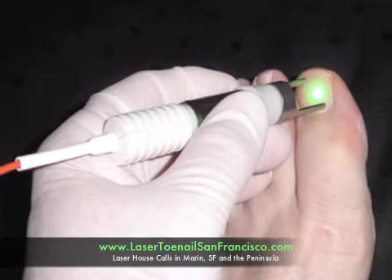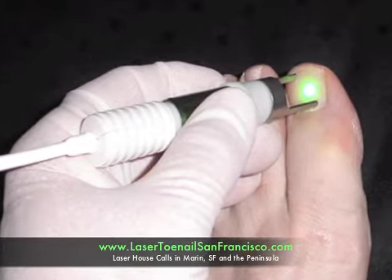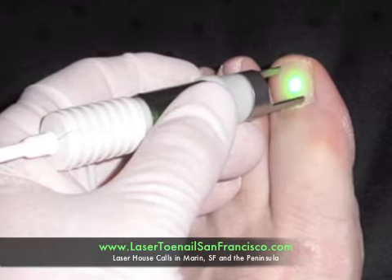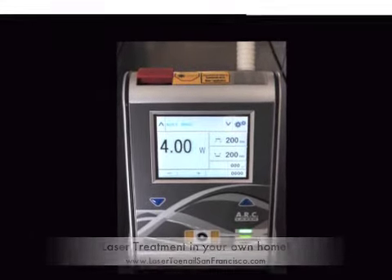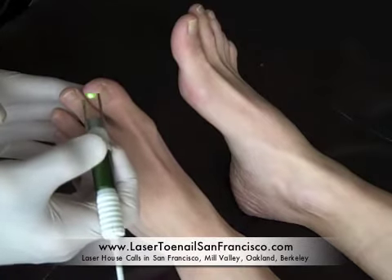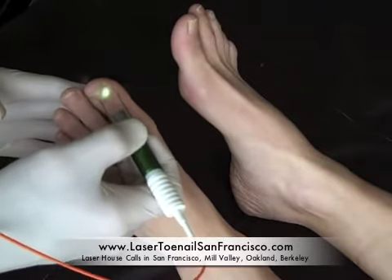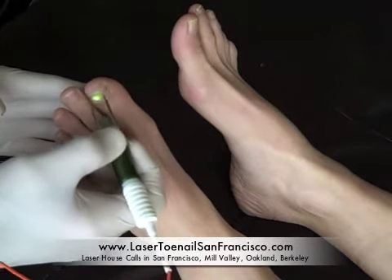Laser treatment has been shown to be effective at removing toenail fungus. The laser that is used to treat toenail fungus is a 1064 nanometer wavelength YAG laser. The way that the toenail laser works to remove the fungus is that it delivers laser light energy to gently heat the toenail bed and kill the toenail fungus and fungal spores. Unlike many other toenail fungus treatments, the laser penetrates all the way through the thick toenail to reach the toenail fungus. The laser actually directly damages some of the components of the fungal cell membranes, which causes them to die.